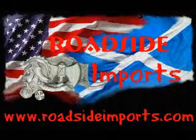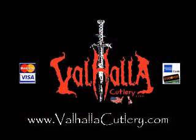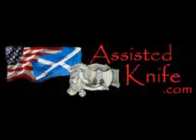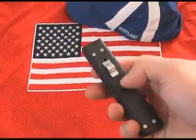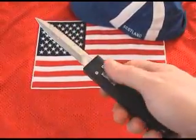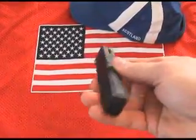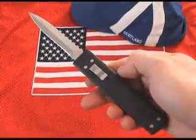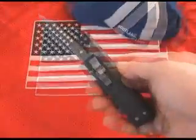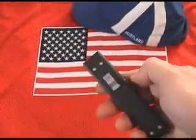RoadsideImports.com presents a ValhallaCutlery.com distribution available at AssistedKnife.com. The German NATO Tomb Raider OTF dual action out of the front switchblade, in and out, available at AssistedKnife.com.